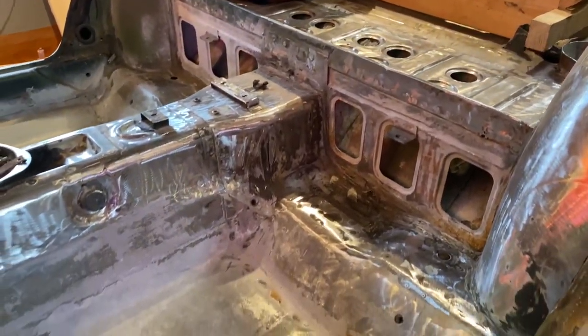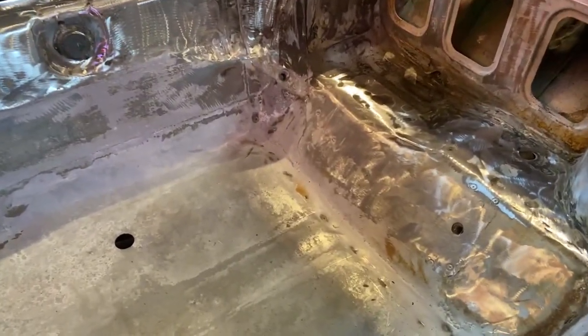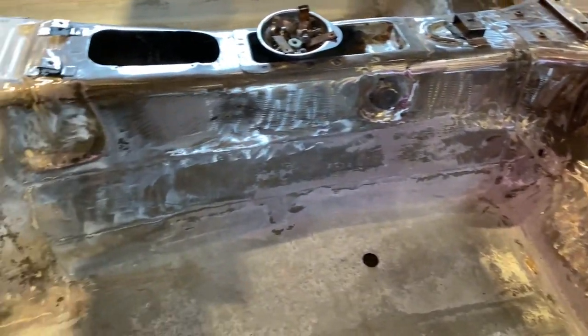Here's what the floors look like now after all the metal work was done. I still need to treat the surface rust and prime those areas.